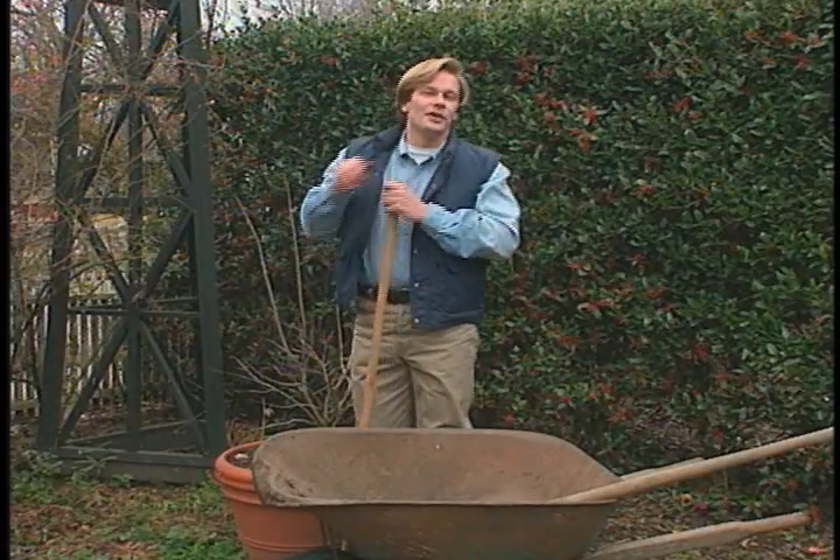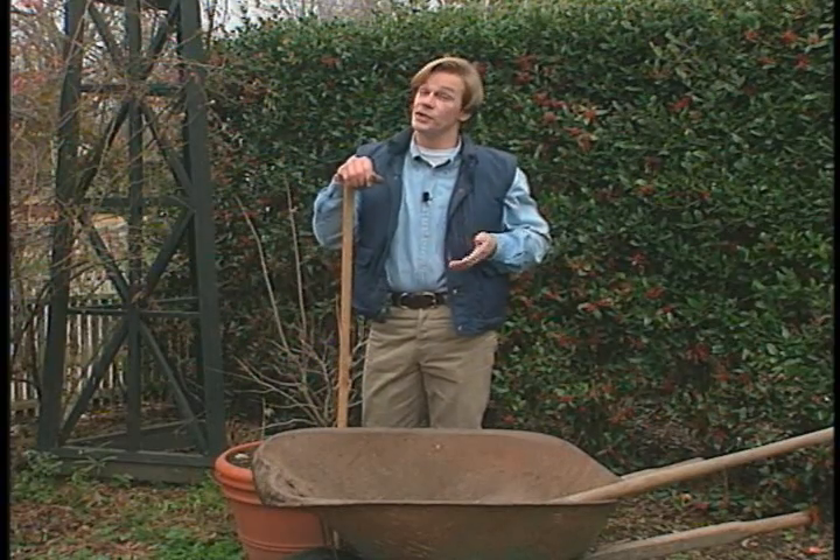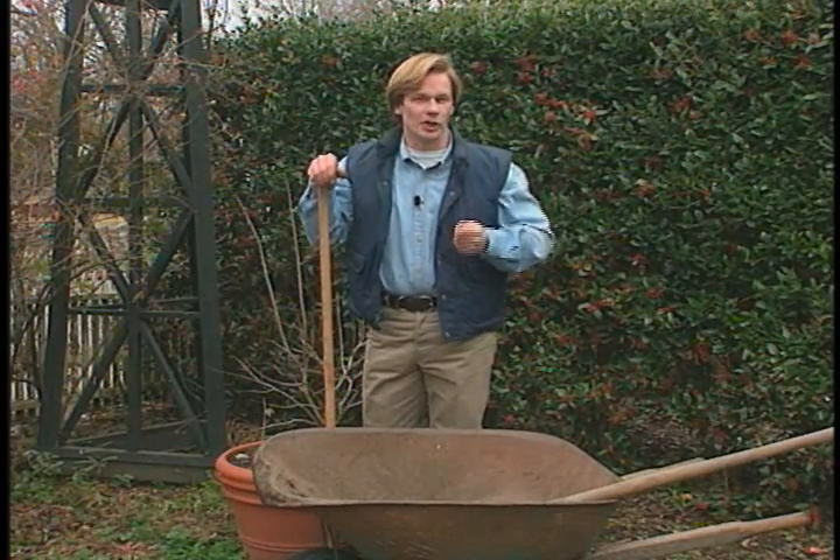A soil test may not tell you everything you need to know about your soil, even though all the nutrients may be in place. Texture is also important. That's why I'm always working in as much humus as I can — I like my soil rich and loose.